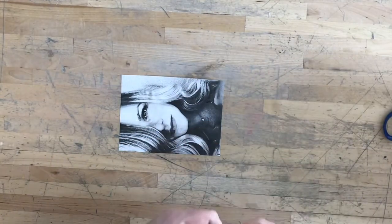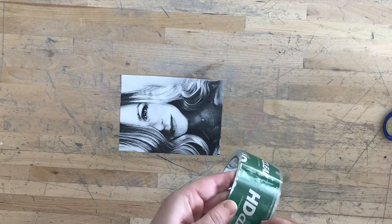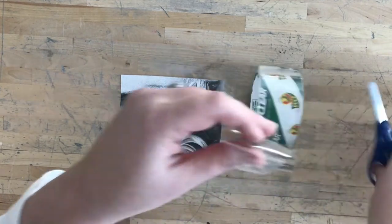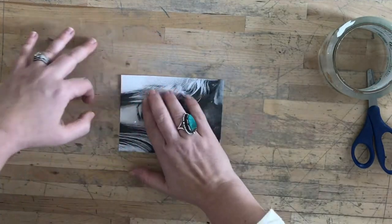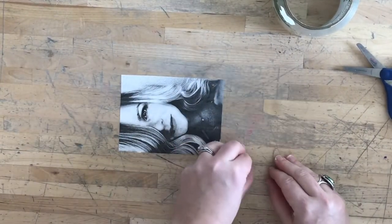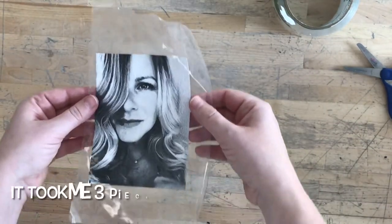Now I'm going to continue to add more tape on, but the next time I add tape, I'm going to slightly overlap it on the piece of tape that I already have. Once I have that down and it is flat, I'm going to peel the tape up so it comes off in one piece.